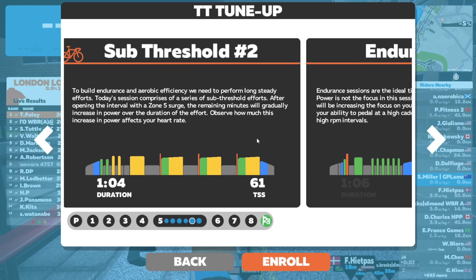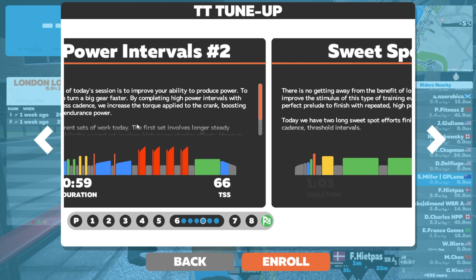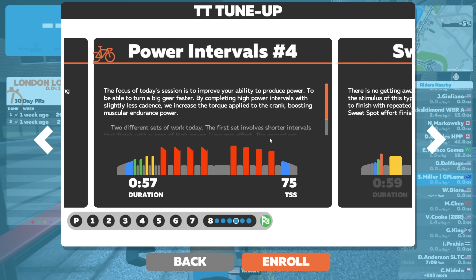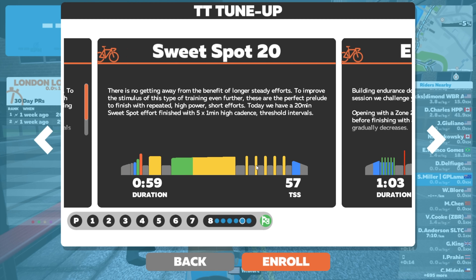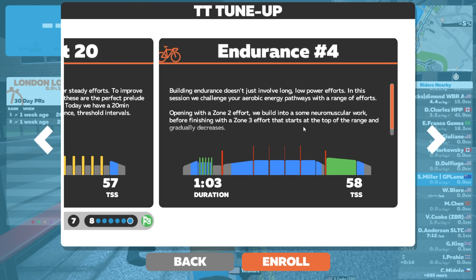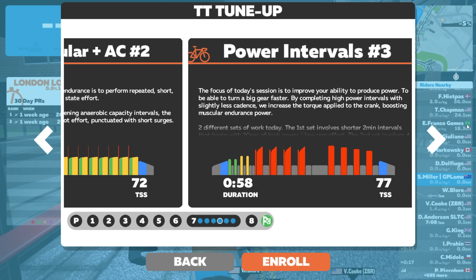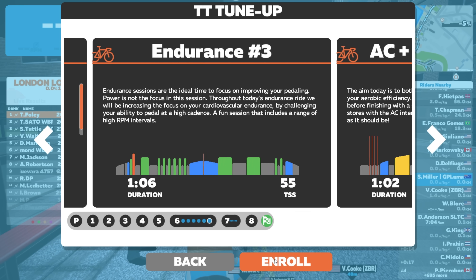All targeted for the TT Tune-up training plan, all the way through. You can see there's a ton of stuff to do, all the way through to the end - Endurance number four at the end of week eight. Well, that's quite a lot of work to get done over around two months.